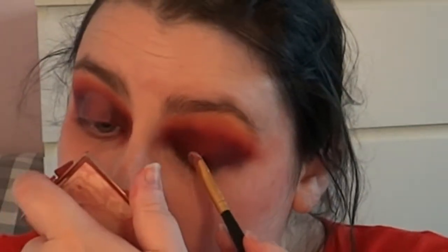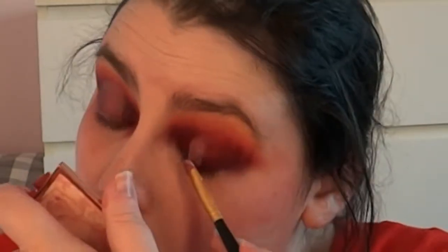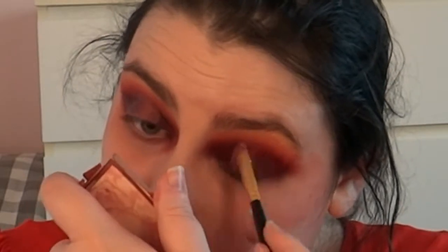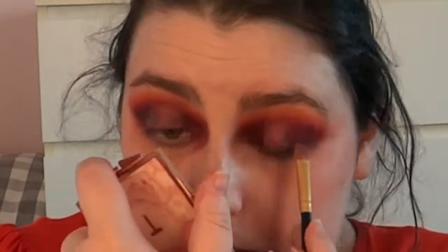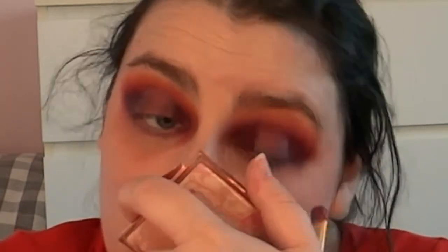I put my project pan video up today — my eyeshadow base is on project pan. I wouldn't be surprised if I pan it while in England, which would be great. It does mean I won't bring it back just to show it's panned since I'm moving, but I'll take a picture to show how much I managed to use. I'm going to blend it out because I don't want very harsh lines.